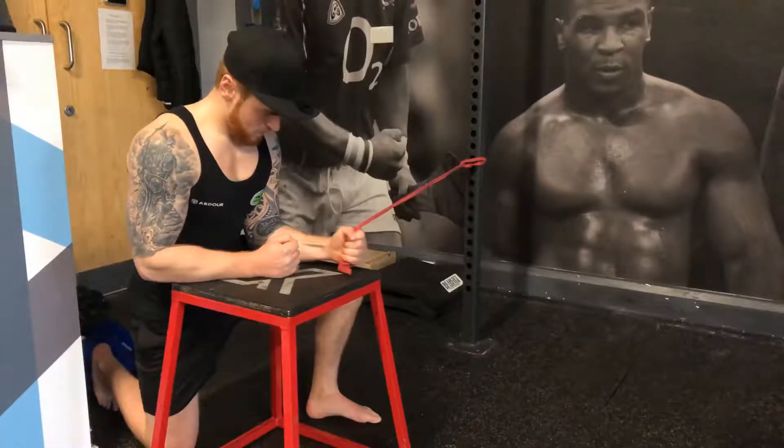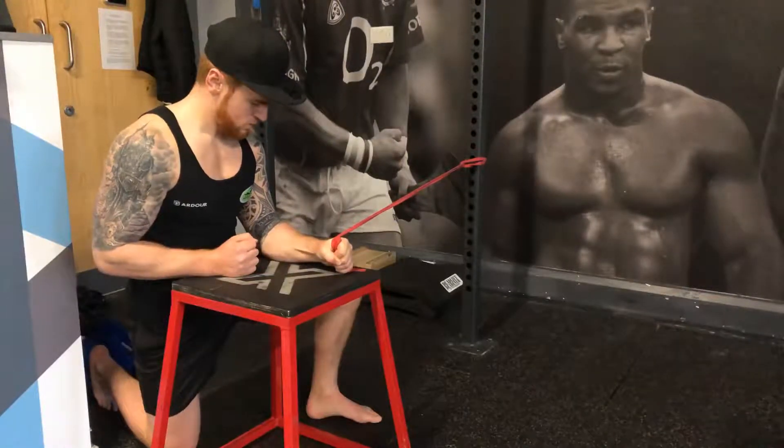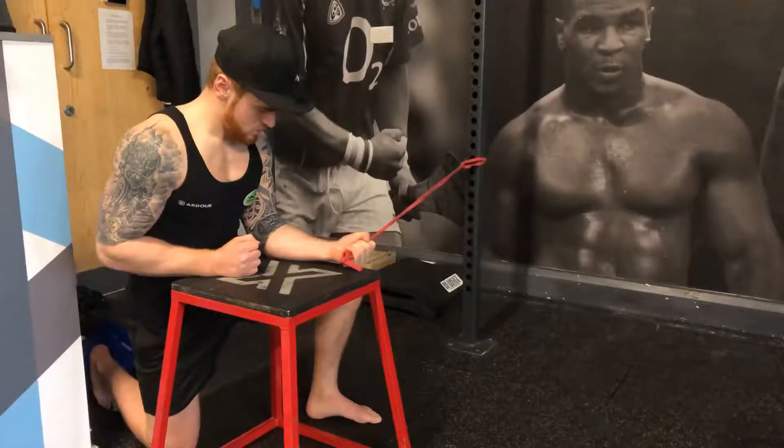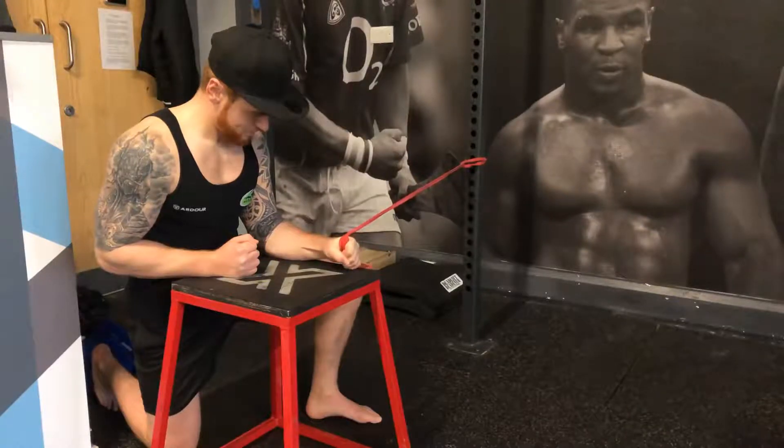These are the forearm rotations — a really epic move for strengthening the rotation of the forearm and general strength. This is a great drill especially for anybody who has suffered from tennis elbow, repetitive strain injury, or anyone sitting bashing their fingers into a keyboard all day long.